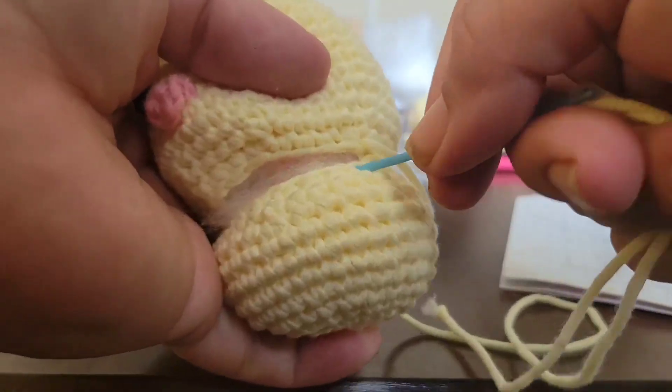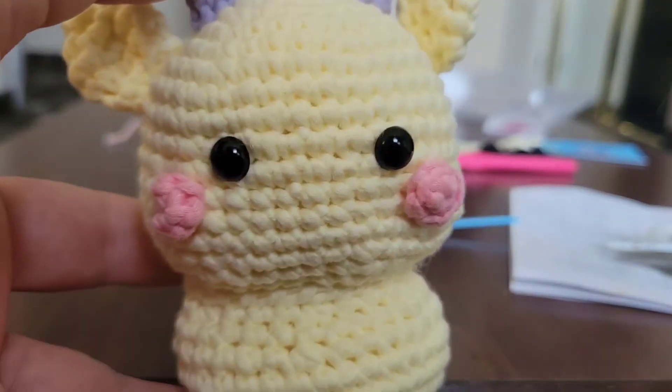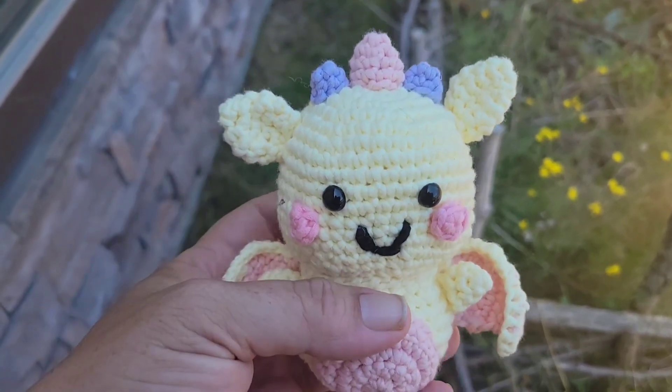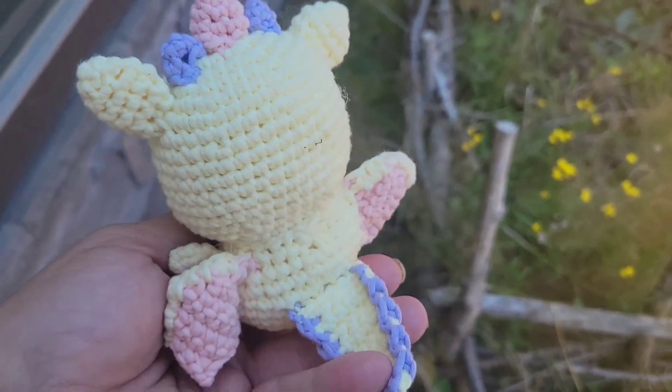The kit itself would make a great gift for someone interested in starting to learn how to crochet. Or if you're the one interested, buy the kit and make this as a gift. Either way, you can't go wrong with this all-inclusive beginning crochet kit.